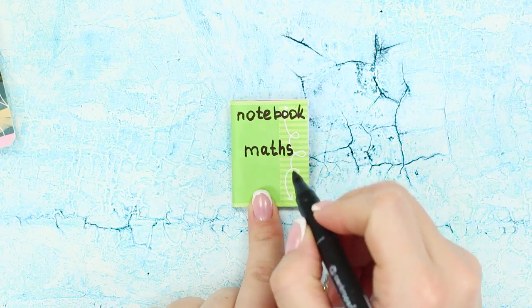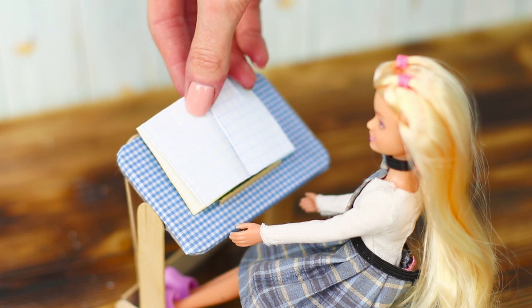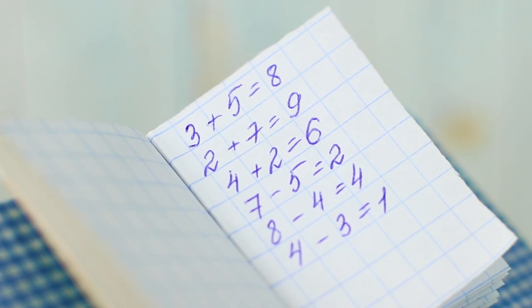Label it with a black marker. A miniature notebook for Barbie is ready — quick and easy!